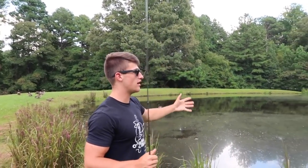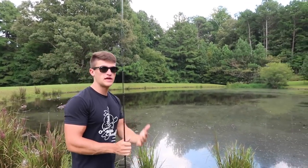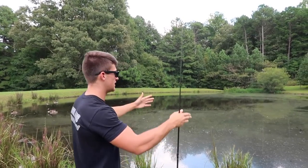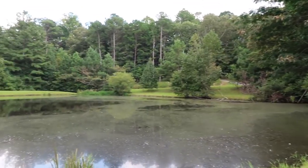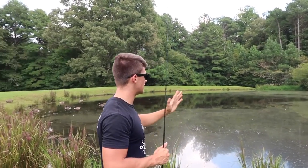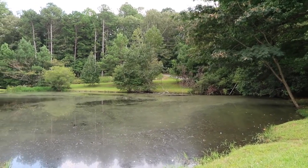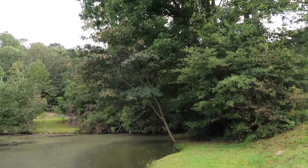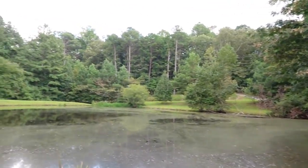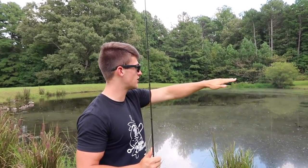Just got down to this pond. As you can tell, it's a small little area — most of you guys are probably going to be fishing smaller ponds like this. When I come to a new location, there are a few things I look at even before I make a cast. I see a tree over there in the water, and there are trees hanging over the water back in that corner. On a sunny day, those trees are going to cast a shadow on that water, creating shade.